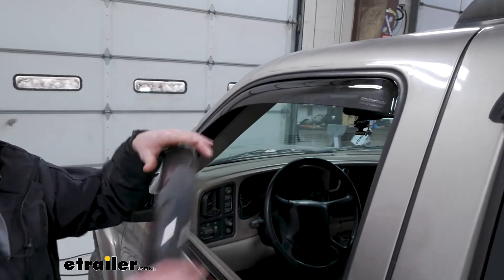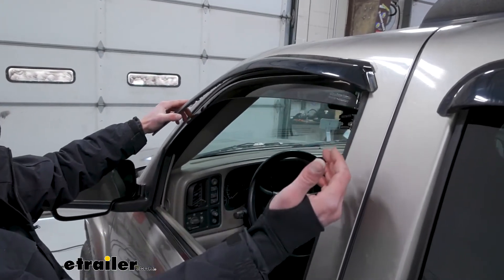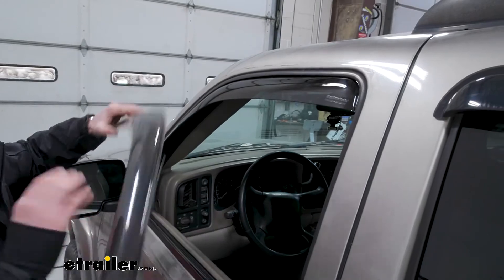It's a nice dark tint, a little bit darker than the OEM ones, and overall it's just going to add to the look of my car, which is kind of what I was going for.